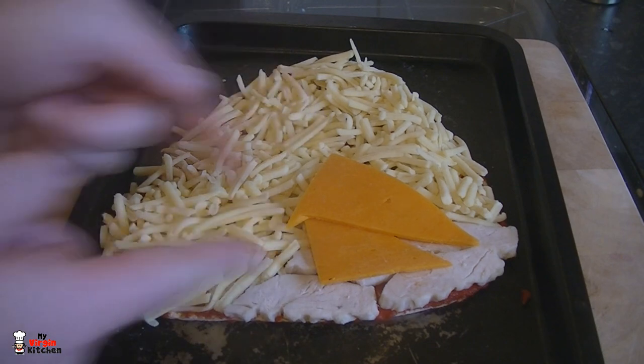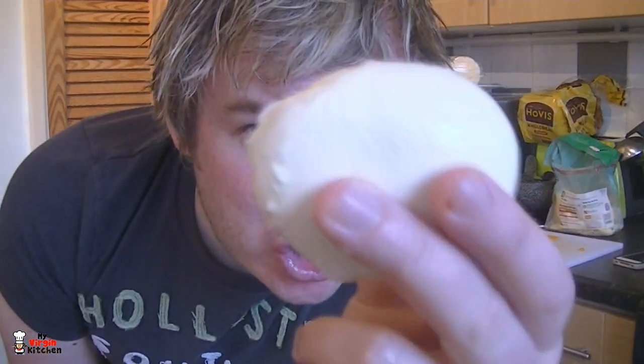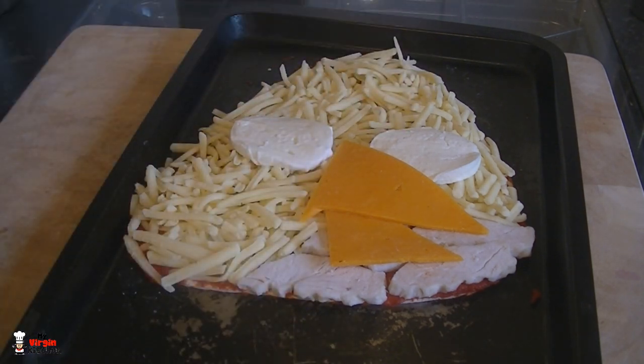Just put that cheese beak on there and it's looking alright. You could go to town — do a black outline with some olives, maybe chorizo or pepperoni for a tongue — do as much or as little detail as you like. The next thing I've got is a mozzarella ball. All I'm going to do is cut it up into two thin slices to make the eyes. Put the mozzarella slices straight on there, close together, just tuck one a little bit under the beak. Now we need to get some angry bird eyebrows.